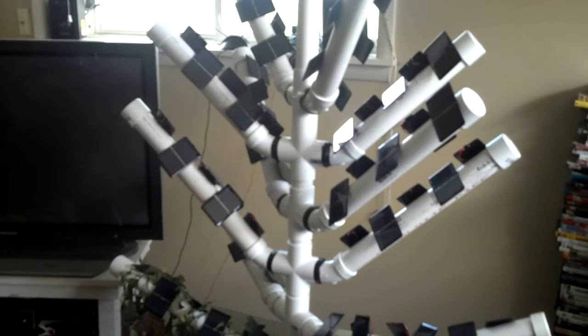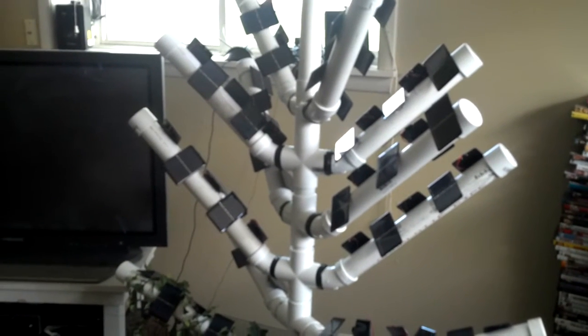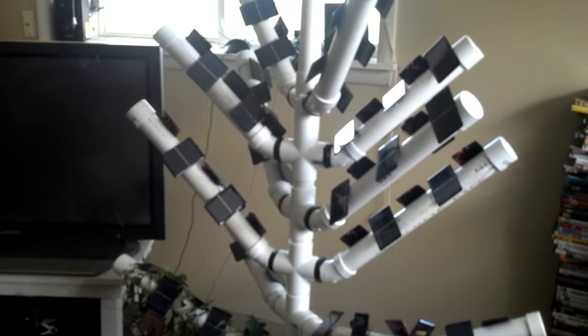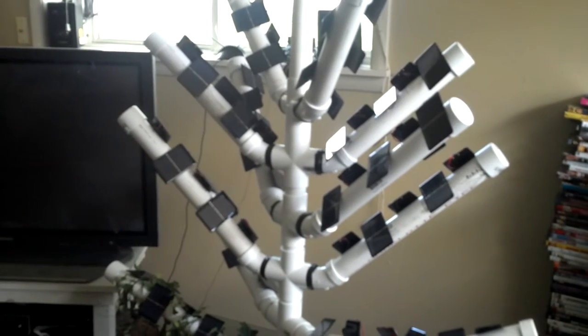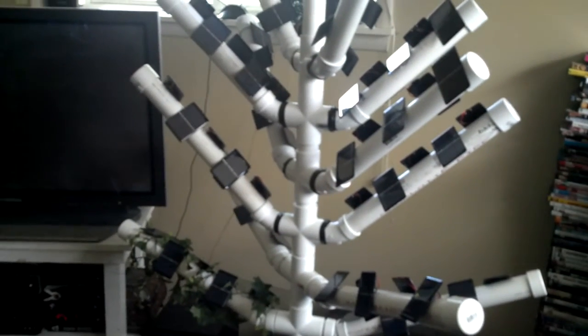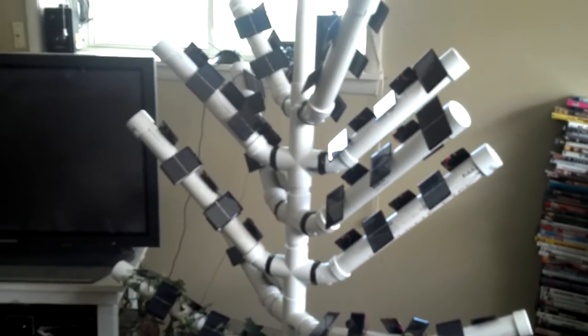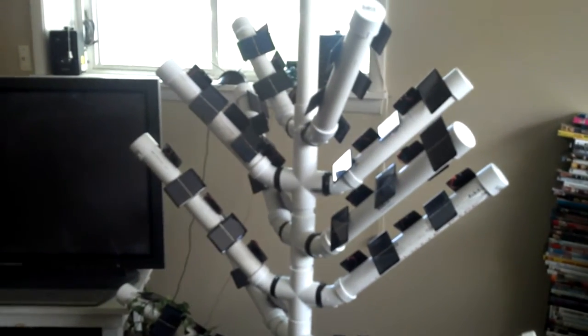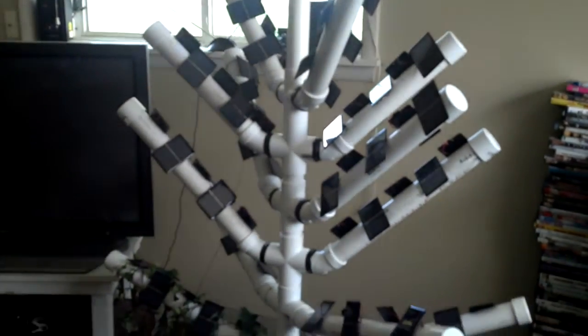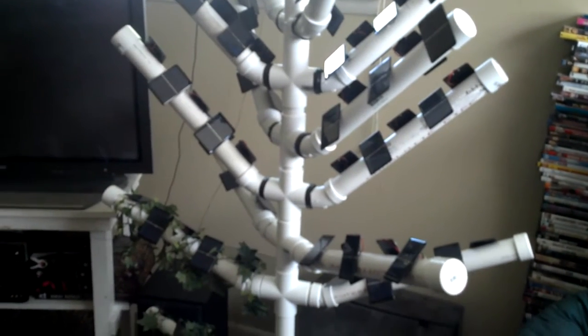The tree is better than a solar panel because you have branches facing at different angles, and the cells also face at different angles because they're on the branches and they pick up light from all directions. Because of this, expensive solar tracking is not needed like you would with a typical solar panel, which would be quite expensive.